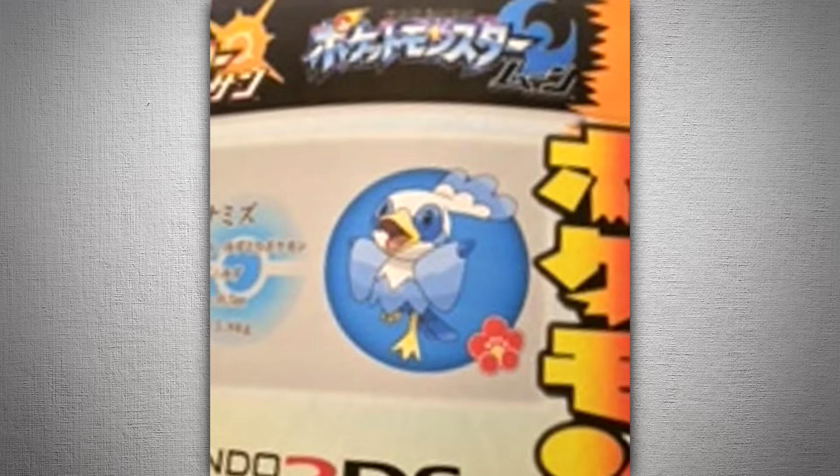How come we only got a little section of the page? If this was real, we would have gotten the entire page. When things leak, they're not like — let me scan the whole page, open Photoshop, crop out a little piece and post it online. No. If you're gonna scan a page and leak it, you want to scan the whole page, because chances are they're gonna have gameplay pictures on that page. And if you're gonna leak a page, you might as well leak the other pages too.